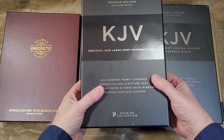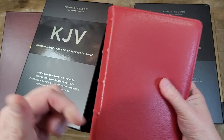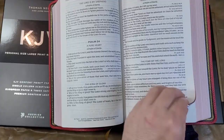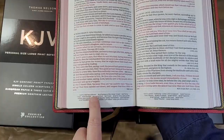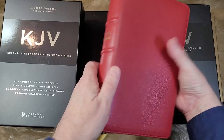Hey everyone, this is Randy from Biblebuyingguide.com. I've gotten a lot of requests to do a few more comparisons of the single column KJV Premier Collection from Thomas Nelson. I'll place a link to the original review in the corner. Quick overview: it's a goatskin edition with 36 GSM paper, 10-point font, single column with about 14 to 16 words per line, reference edition with footnotes in the footer with updated words, and a decent concordance.